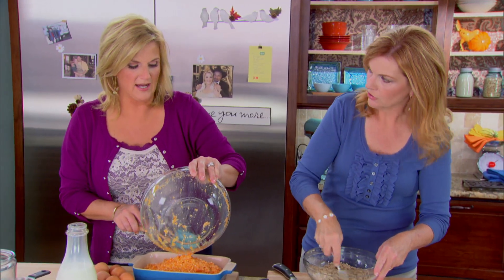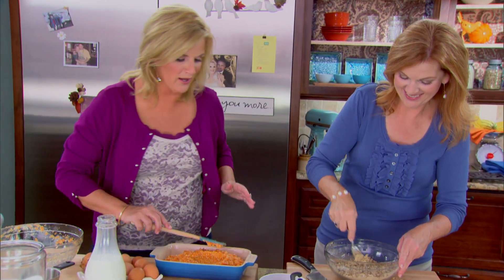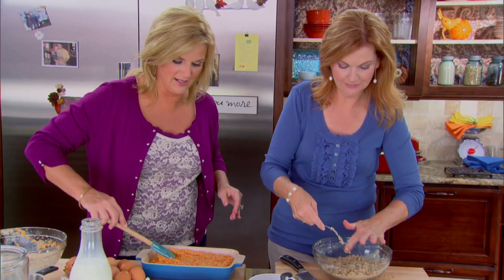I have a friend who actually asks me to make sweet potato soufflé for her birthday cake — yes, in lieu of birthday cake. She gets sweet potato soufflé. You know, that's good.